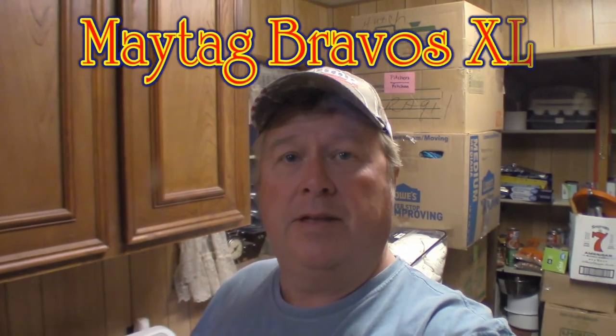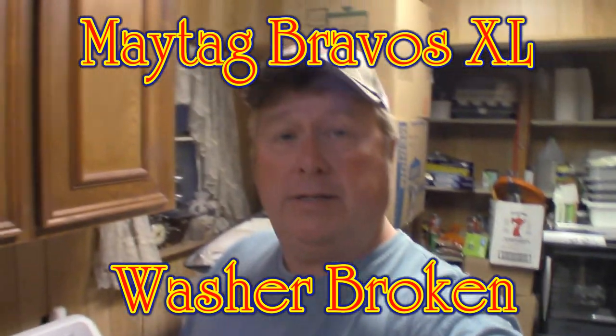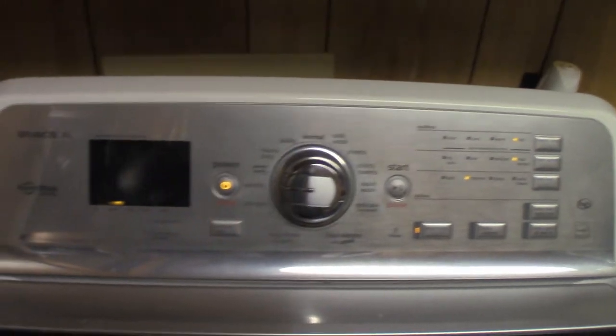Hey guys, this is Captain Kenny doing another little video on a repair. I've got a Maytag Bravo XL, and last week I started noticing a code coming up on the digital screen saying SD, which indicates too much soap. I tried a couple cycles with no clothes in it and it kept coming back. Now the code has switched to DL and the ring around the dial is flashing. I think what's wrong is the plastic gear is stripped inside the wash tub, so we're going to take that apart and take a look.